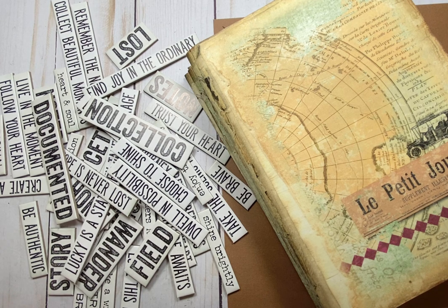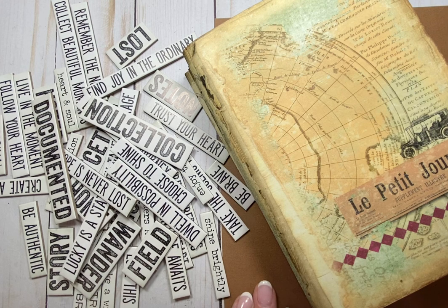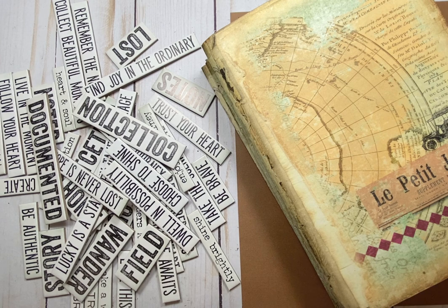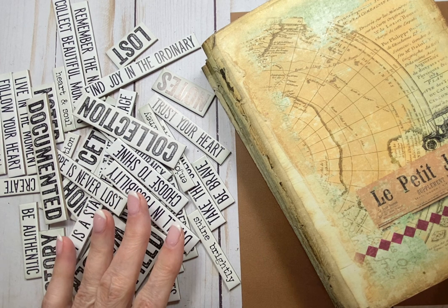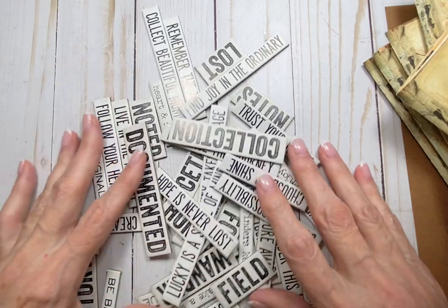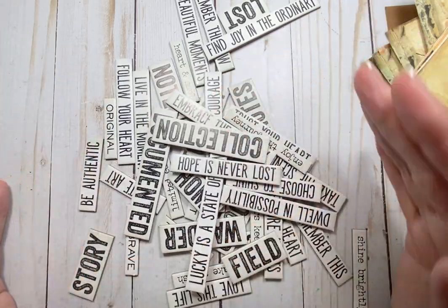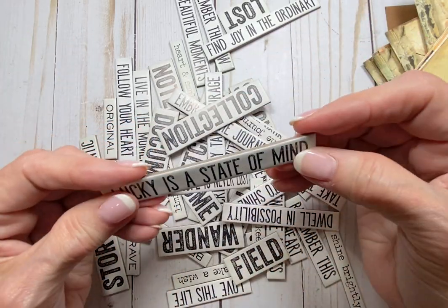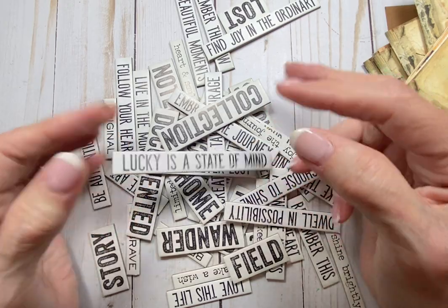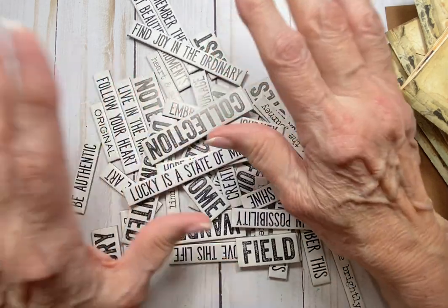Let me tell you what I want to do today. We're going to work on this journal and I've got a couple of things I want to do. But first, I wanted to make something that I hope I can use in this journal — if not, I will save it for another. I have all of these quote chips on my desk that are from Tim Holtz. I rarely use them. They're too thick to put in journals because it just makes everything too thick.